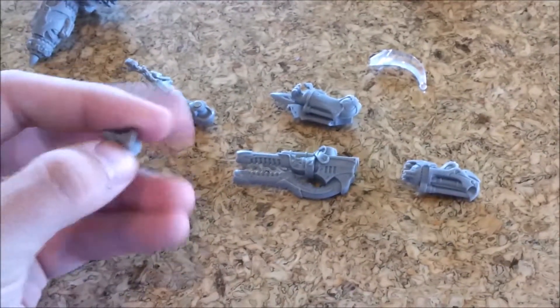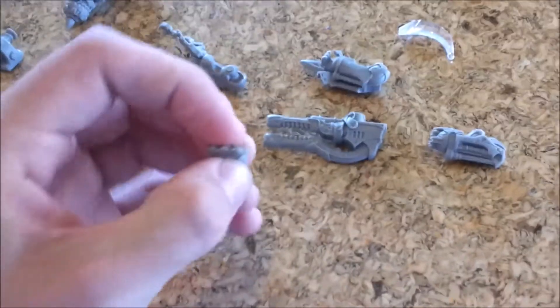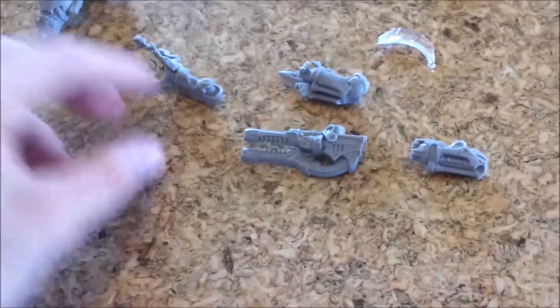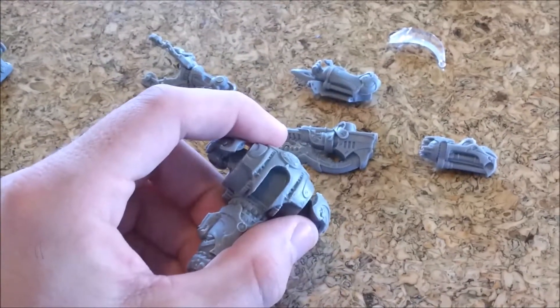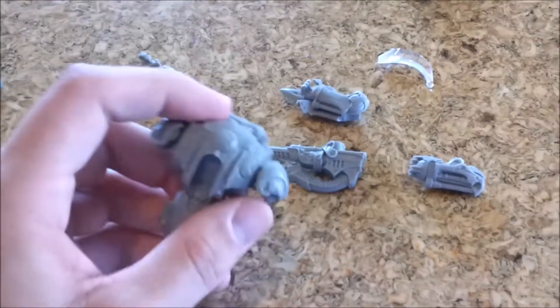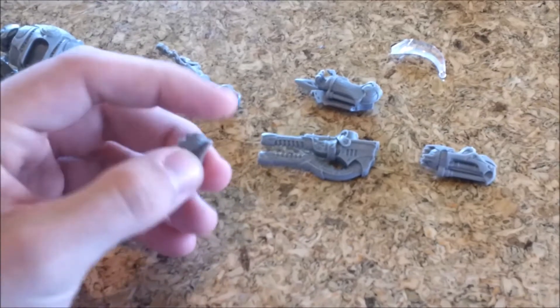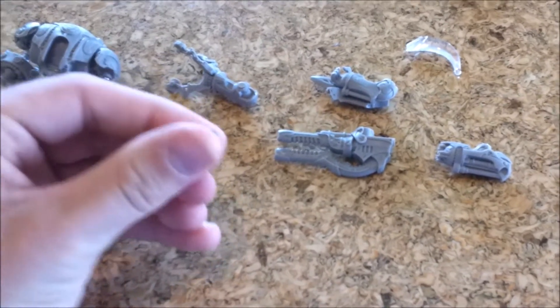The heads are another thing — there's three heads. I'm not too picky; I would be okay with one head sitting on there, but it does kind of fit into this slot. If you made a hole for a magnet and put any sort of small magnet in the back, you could probably have interchangeable heads.